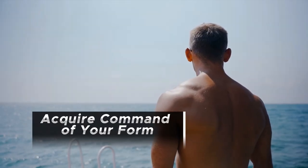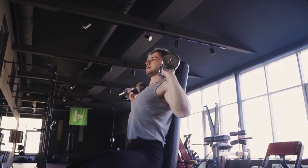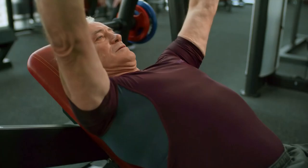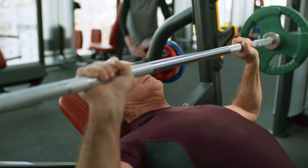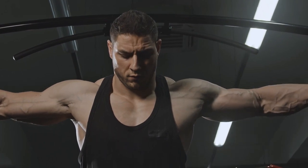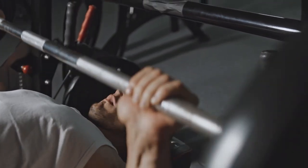Acquire command of your form. When it comes to achieving the greatest possible bicep development, maintaining the correct form is absolutely essential. Concentrate on moving in a precise and controlled manner while putting an emphasis on the mind-muscle connection. Swinging the weights or utilizing momentum to lift them should be avoided if you want the workout to be beneficial. During each repetition, place your whole concentration on contracting your biceps to their utmost extent. This will ensure that you are working the muscle fibers to their maximum potential.